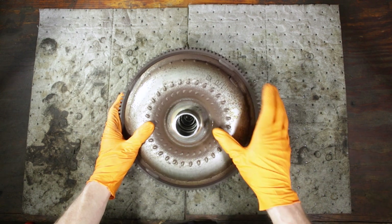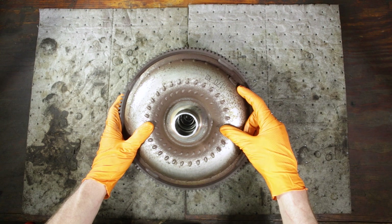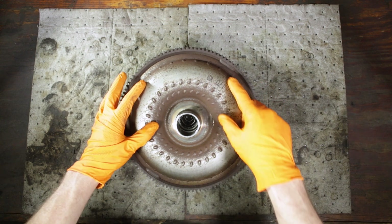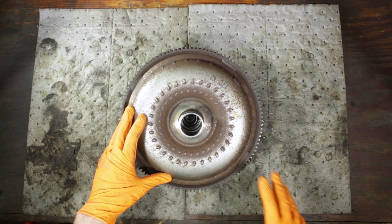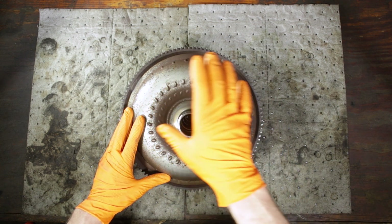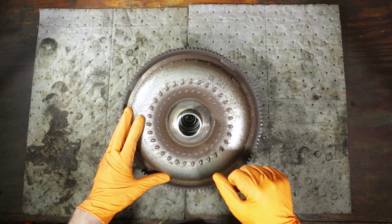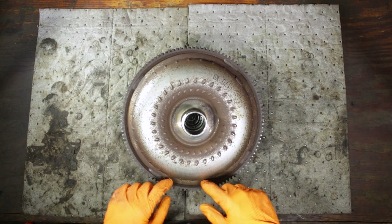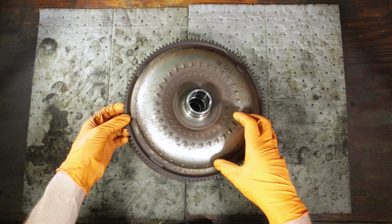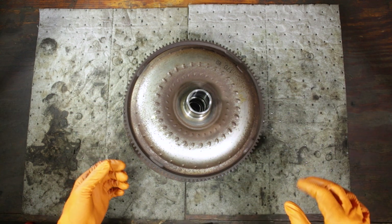On the outside of the torque converter, you'll find a lot of times some little weights like this one here. That's because these are balanced just like your wheel and tire — you don't want this thing out of balance and flopping around on the back of your engine. On the outside of the housing, you'll see the ring gear which is welded onto the housing, and that's what your starter engages to crank your engine over.